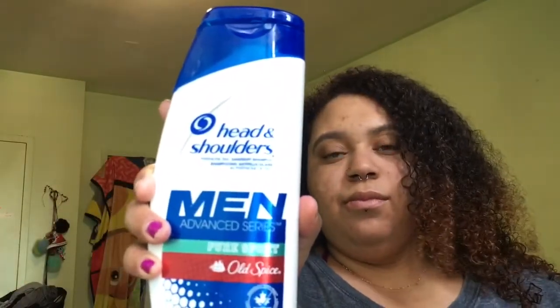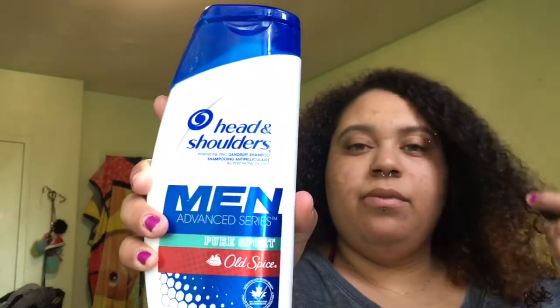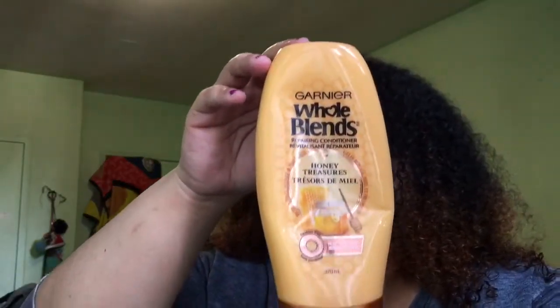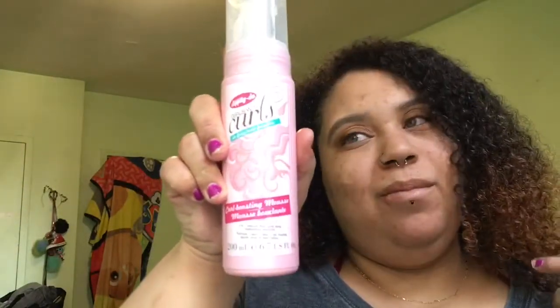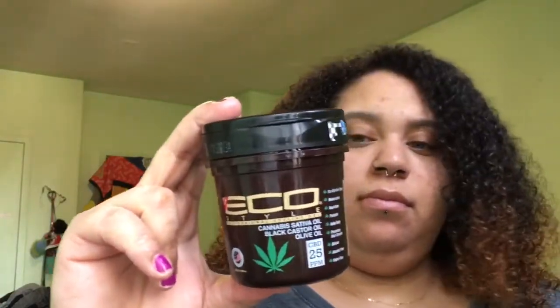So this is what my hair is looking like after I washed and conditioned it. I did do an Ace Tech clay mask on my hair prior to styling, so my hair was soft and very moisturized. I shampooed with Head and Shoulders — the dandruff one — because I was experiencing some dandruff. I conditioned with the Whole Blends Honey Treasures conditioner, and I moisturized my roots with black castor oil. To style my bantu knots I'll be using the Dipity Do Girls with Curls mousse, and to style my wash and go I'm using the Eco Styler Cannabis Sativa line.